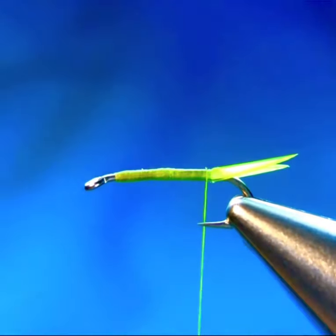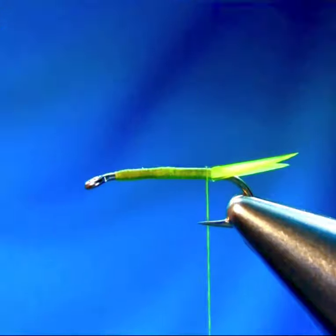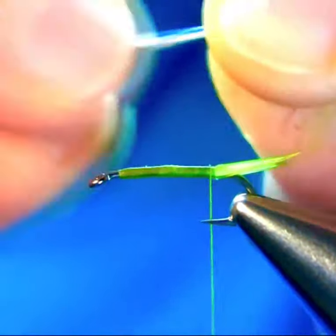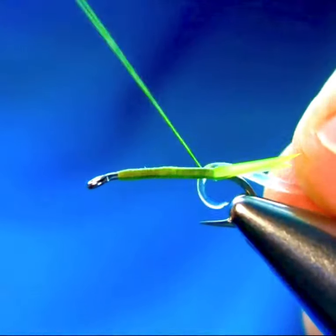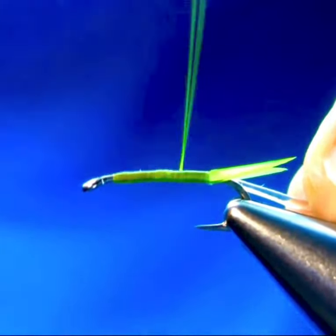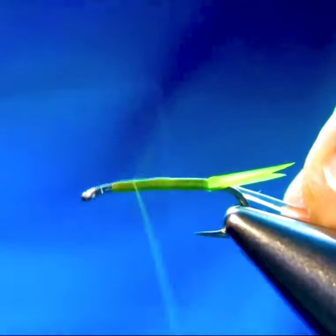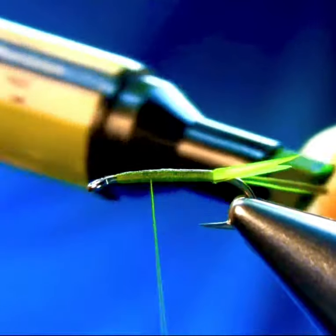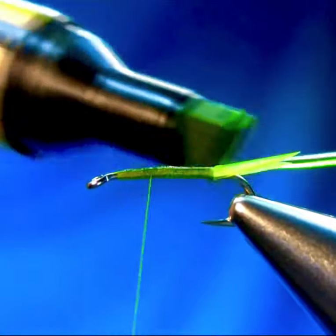As for the body, as usual, I use this beading elastic — one millimeter thick. If you burn it from one side and pinch it and stretch it, it thins down nicely and then you can catch it. Great material, it makes a really nice body. I use this quite a lot.